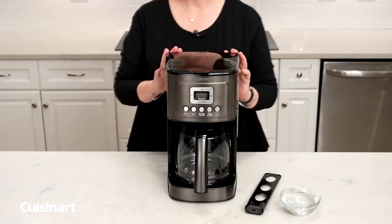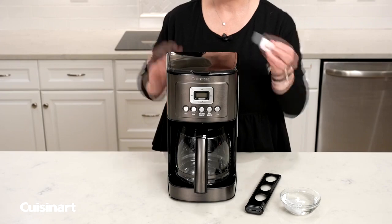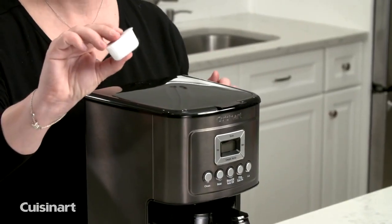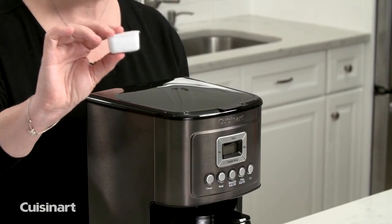Before you use your coffee maker for the first time, you need to activate your charcoal water filter, and this is what it looks like. All of our water filters are exactly the same for all of our coffee makers.